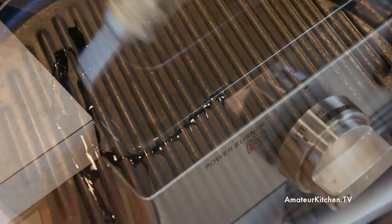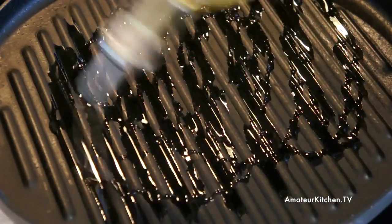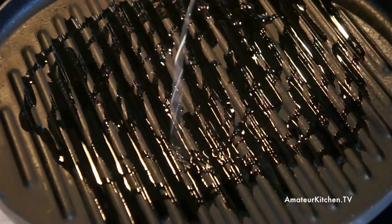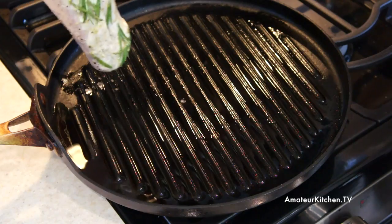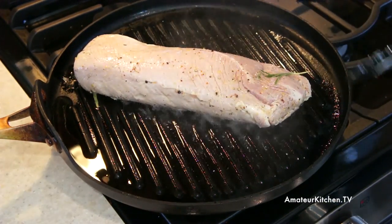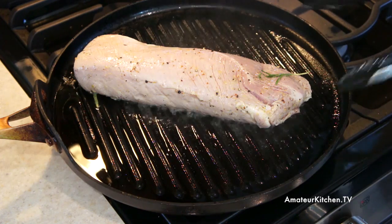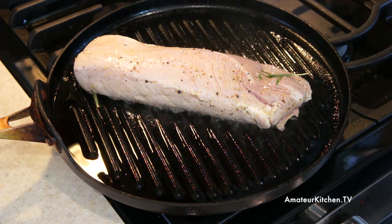So I have a griddle pan here that is over high heat and I'm just going to put on some olive oil so that the pork tenderloin doesn't stick too much to the pan. This pork tenderloin is going to go fat side down — you want to hear that nice sizzle. It will create a nice sear, and we're just going to sear it on all sides for about 3 minutes or so on each side.